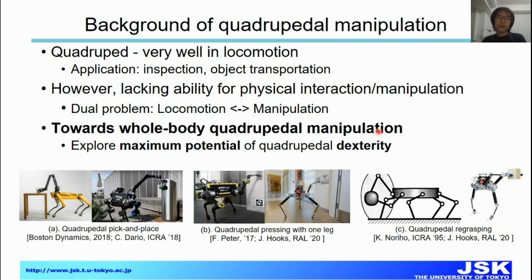First, I will give a quick introduction about the background. For quadrupedal robots, recently they did very well in locomotion, and they showed a lot of applications in inspection and object management and transportation tasks. However, for physical interaction, especially dexterous manipulation tasks, they are still lacking the ability.